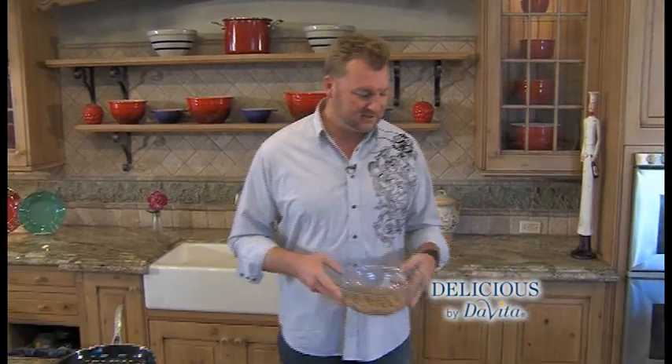We're going to get started with soba noodles. These are great buckwheat noodles. I'm going to get these boiling up here in the water. It just took six minutes — the soba noodles are ready. I'm going to set them aside.